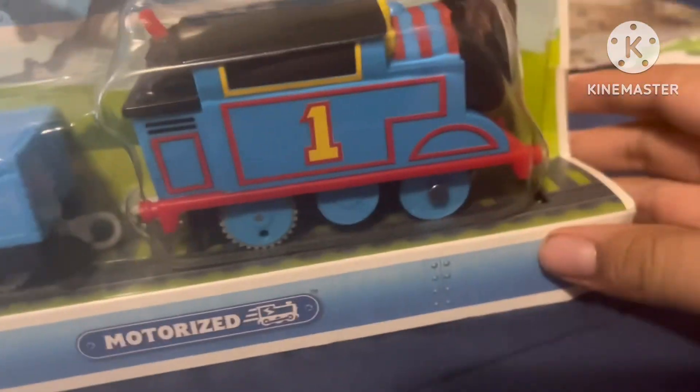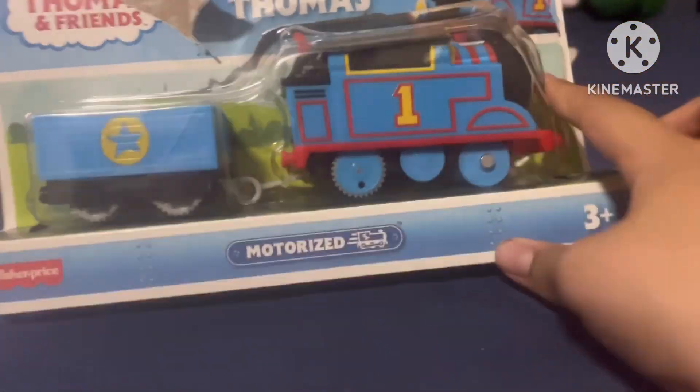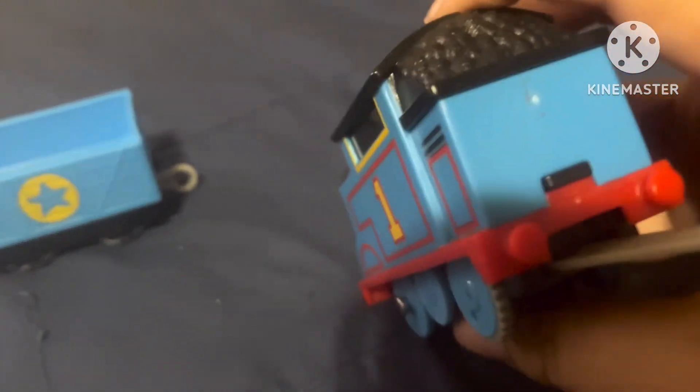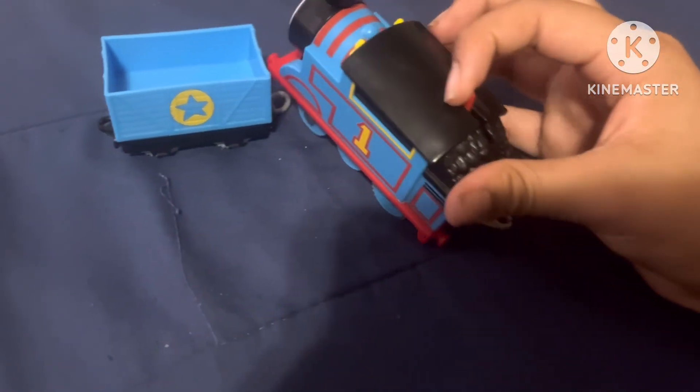This is from Fisher-Price. Anyways, let's go friends — are you excited to open it? Yeah, okay, here we go! This is a TrackMaster set. I guess you need some batteries. Here's Thomas — that looks creepy. I like all that just going in the original version.